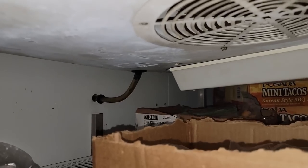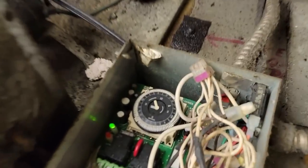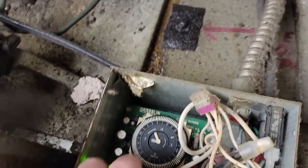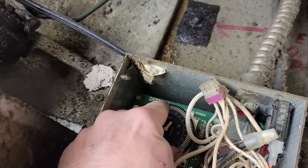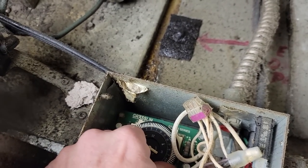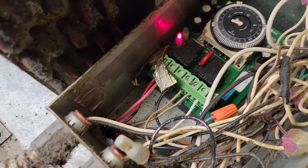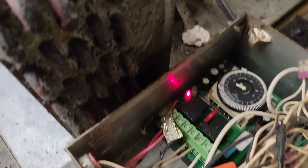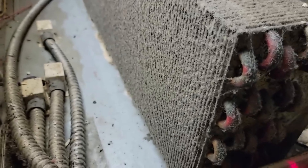So either we've got a defrost issue or a refrigerant issue. Let's go ahead and put it in defrost and see what we get. Looks like we've got some 45-minute defrost cycles. I don't like that aluminum foil there — looks like a nice place to short. Checking to see if the heater elements are working; the fans all look like they're going the right direction. Some of this cleaned up but it's definitely got some issues.